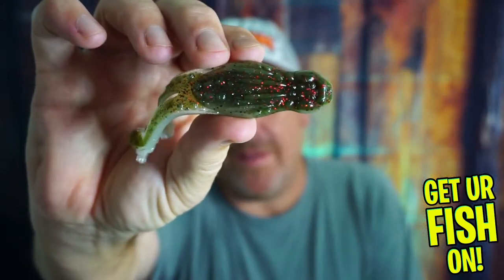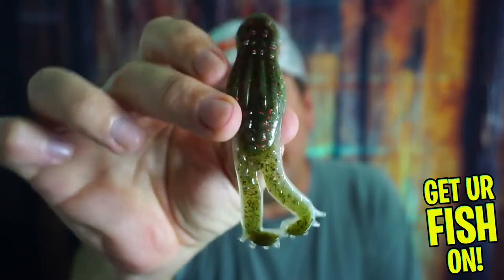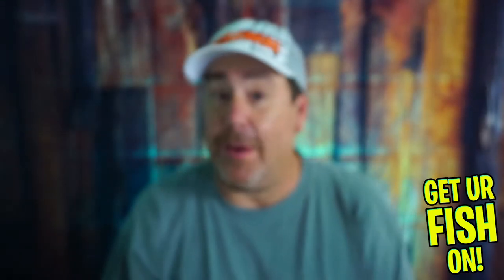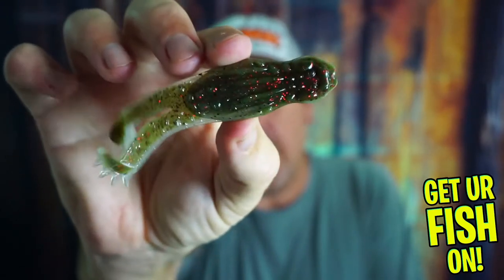Is the new Z-Man Goat Toads the greatest soft plastic frog on the market? Before we find out, if you're new to the channel, please like and subscribe. If you're new, comment below and tell me that you subbed so I can say hello. Let's take a closer look at the Z-Man Goat Toads soft plastic frog and why you should have it in your box.